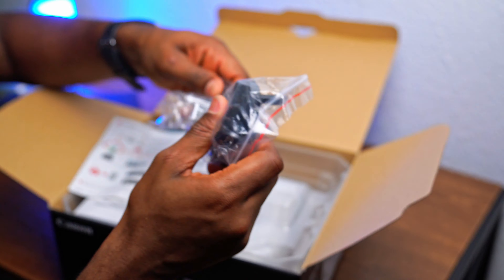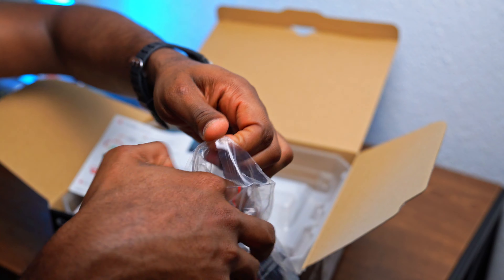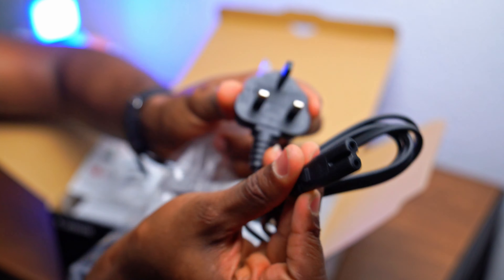Inside we've got the long charging cable for the charger, and this mount piece here.